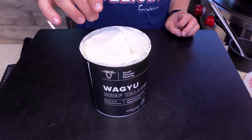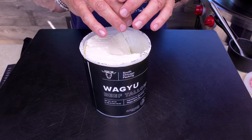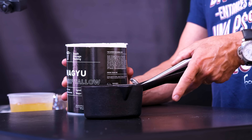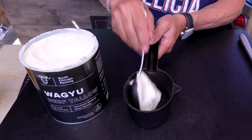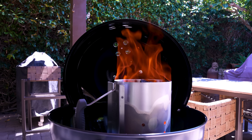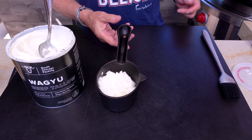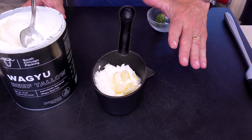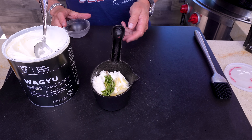This is beef tallow, also known as beef fat. If you take fat cut off briskets and steaks and slowly cook it down, the fat renders out, solidifies, and you get this. Yes, it looks like Crisco, but it's better because it's got big beef flavor. We want it melty, so we'll take a big scoop. The crackling in the background is the chimney filled with charcoal getting ready. We'll put the tallow on the heat with some crushed garlic cloves and a piece of rosemary to warm up and melt.